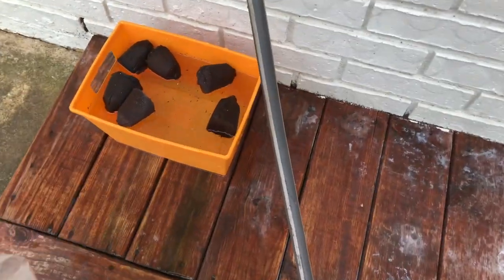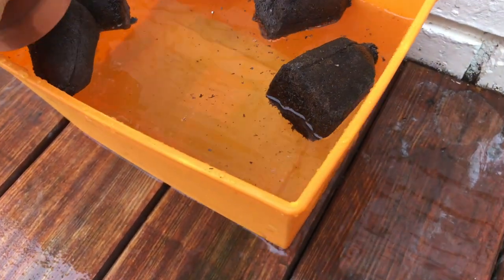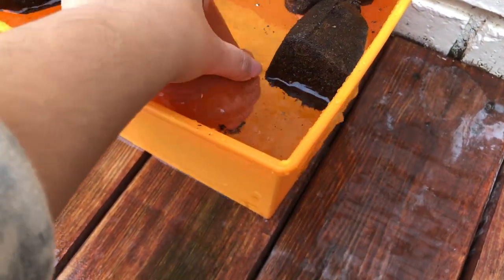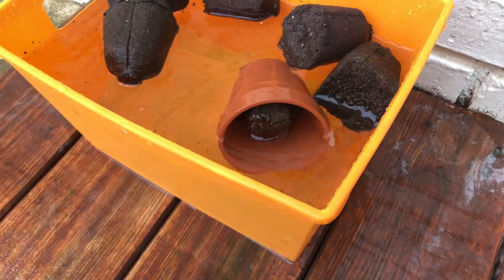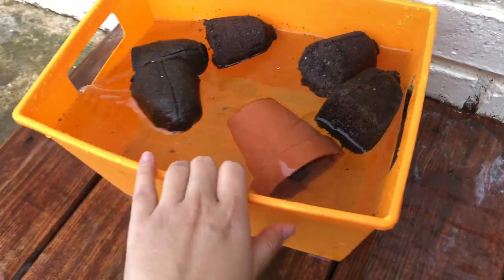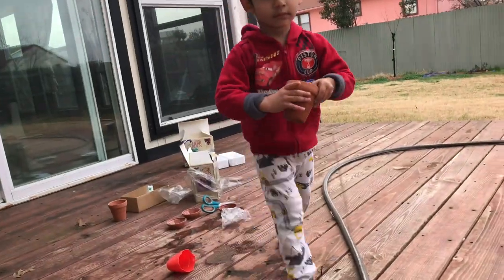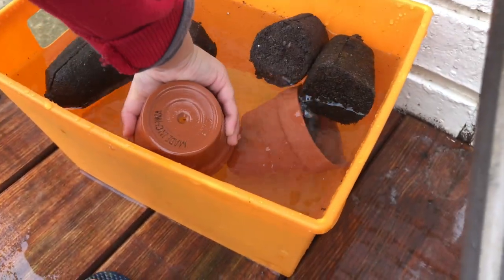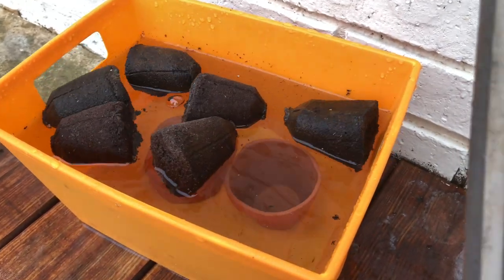We've already soaked three, now we have to soak three more. So we have six of these now - we'll soak it in the water. Let's put it inside like this so that it soaks in the water. Let's put it in - get all the pots. Good job, get all the pots.